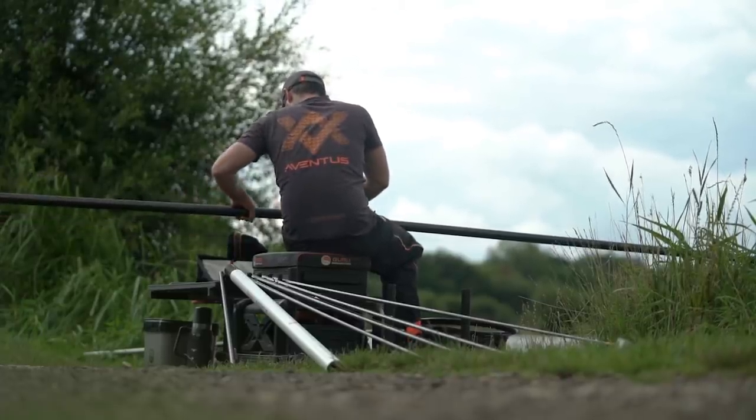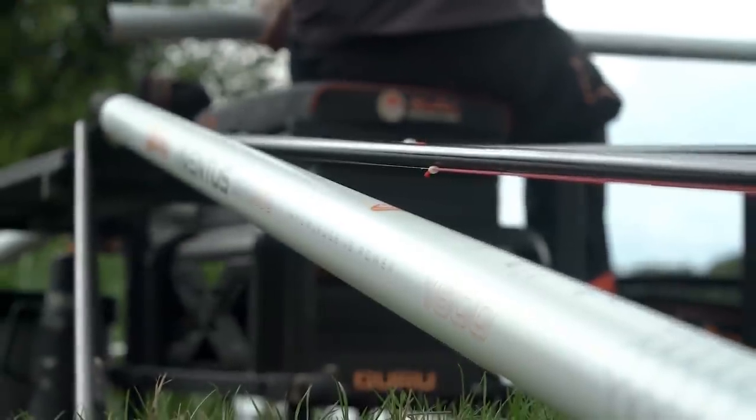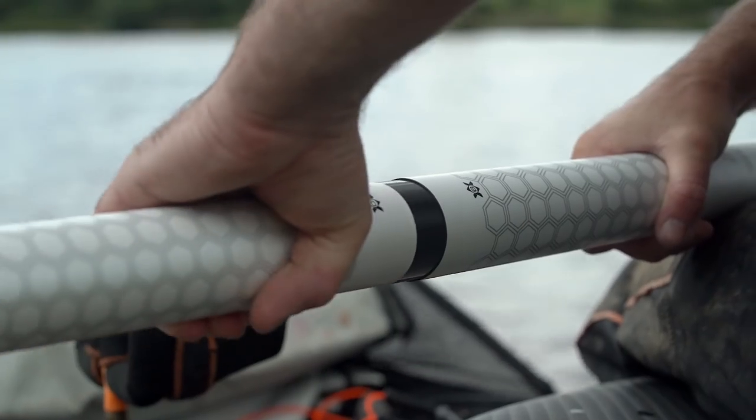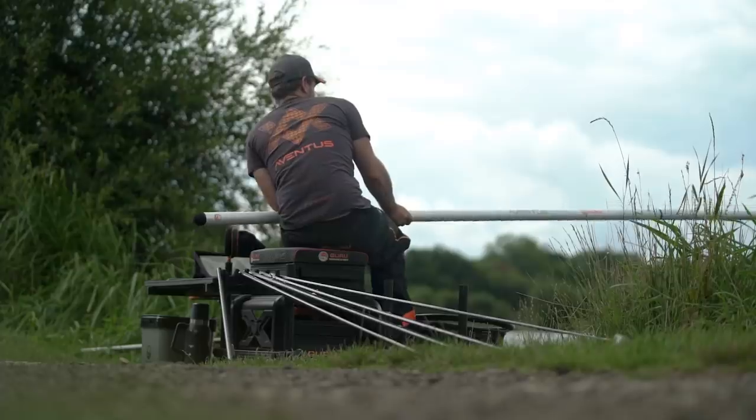Pole length is very important. On a venue like this the fish tend to be further out, so I want to fish long, but you don't want to put all your eggs in one basket. I'm going to start off at 14.5 metres, which is a nice length — you're well out in the lake. But I've always got behind me one more section, so if the fish back off and get a little bit spooky, I've got room to move further out, start my feeding again, and hopefully catch a few more bonus fish before the end of the session.